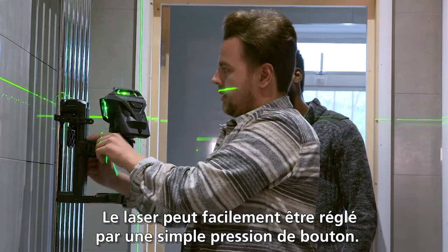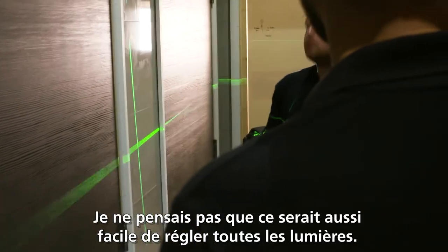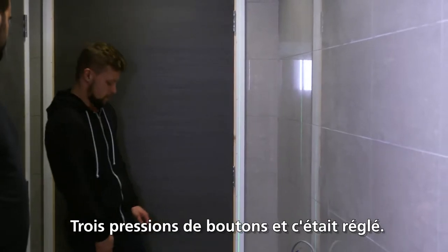It is very easy to set up because of a simple one-button push. I didn't really think it would be as easy as that to get the multi-lights. Three clicks of the button and it's there.